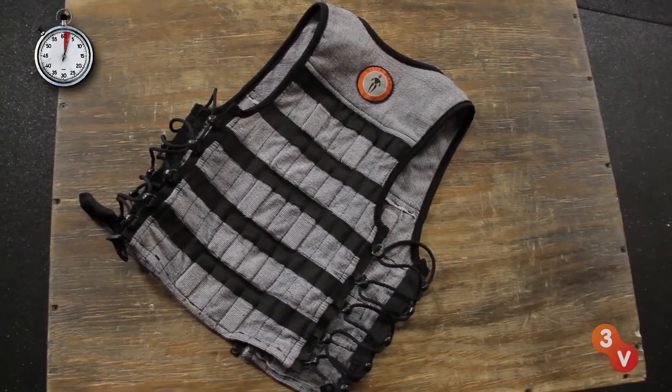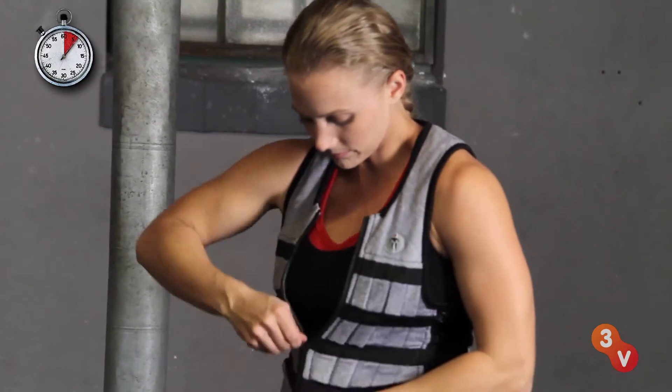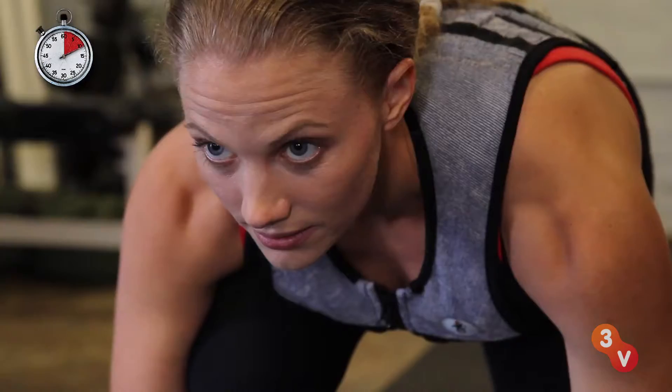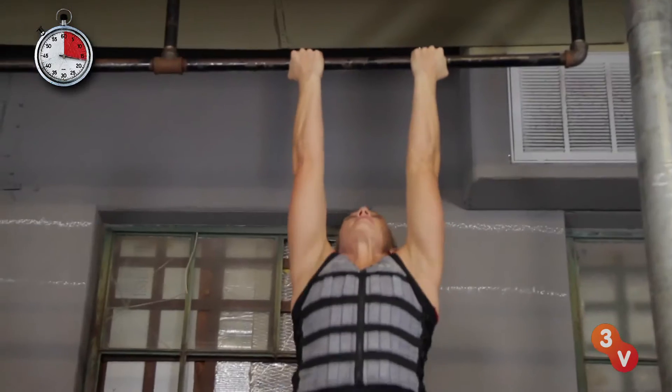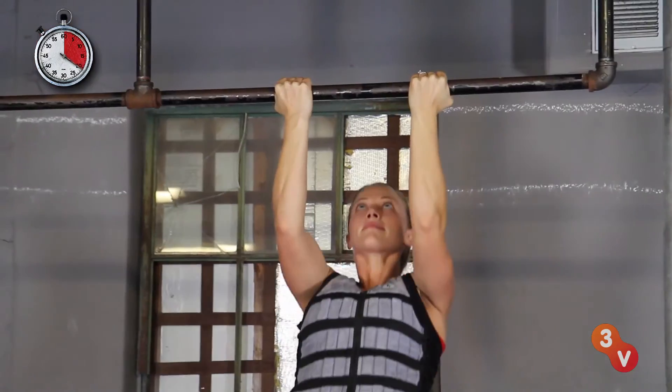The HyperWear Weight Vest is a simple solution to increasing your strength and power for athletic performance. Adding extra weight to exercises like box jumps, push-ups, pull-ups, and sprints challenges your body to adapt, build more muscle mass, and increase cardiovascular endurance. That extra challenge will translate into greater power and quicker speeds in almost any sport.